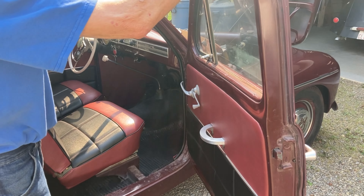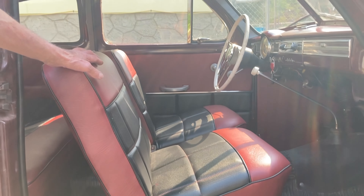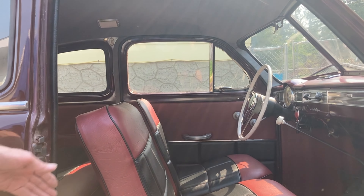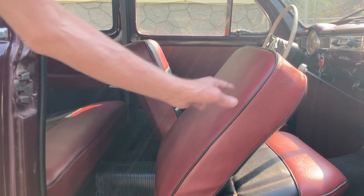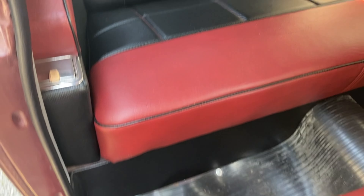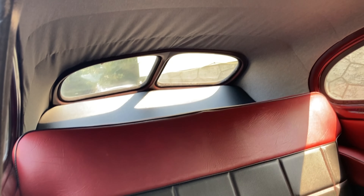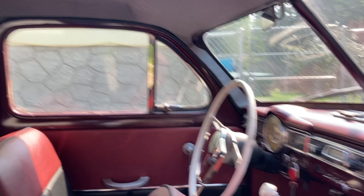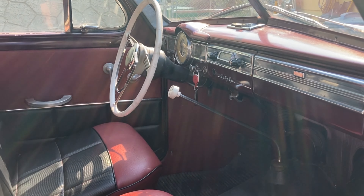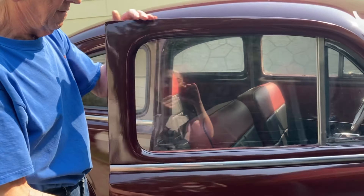I had the upholstery redone with a new headliner and a new back package shelf. I replaced the rubber floor mats because that's what it came with. Everything works in here except the radio — I need to get a new antenna for it. It does come on but it won't pick up any stations because of the antenna.